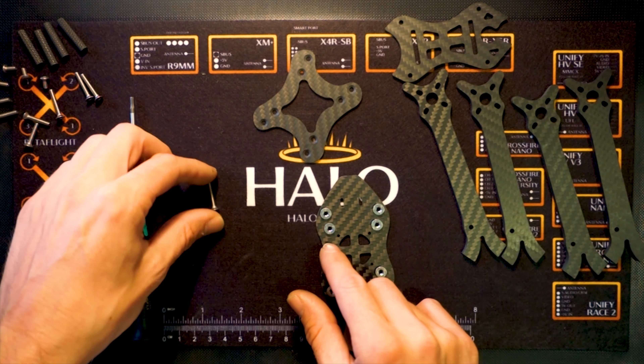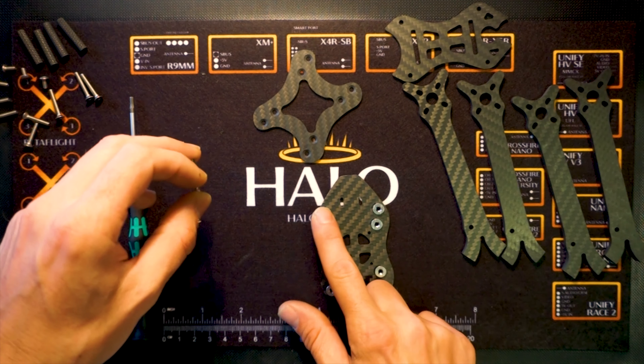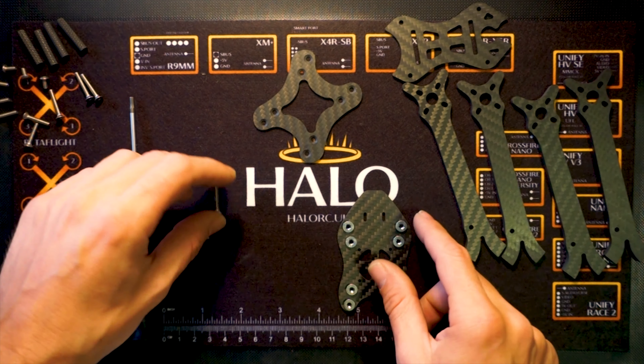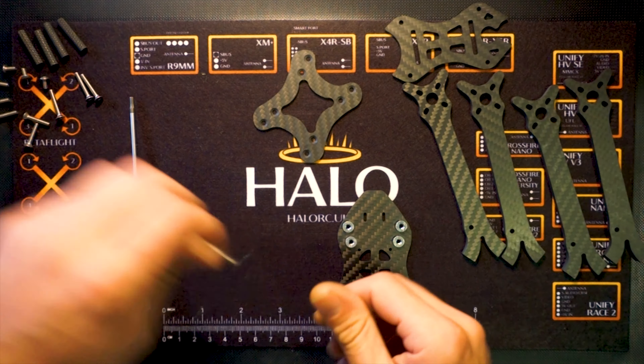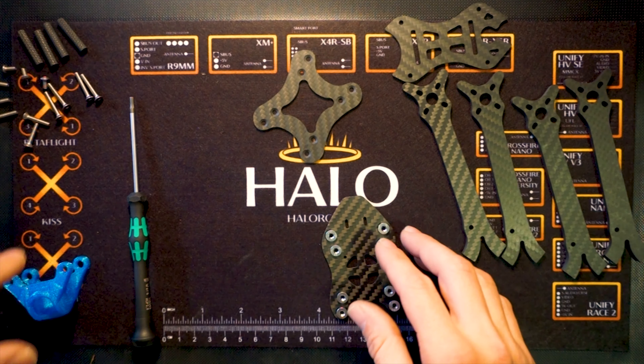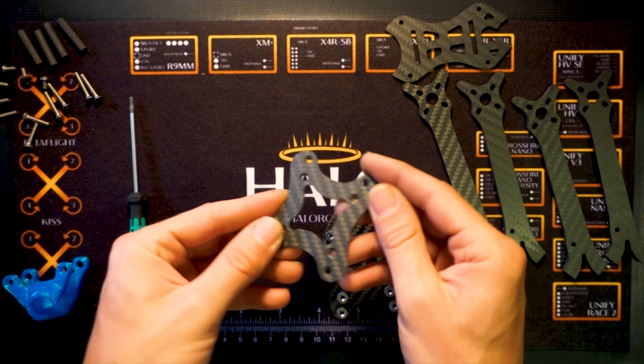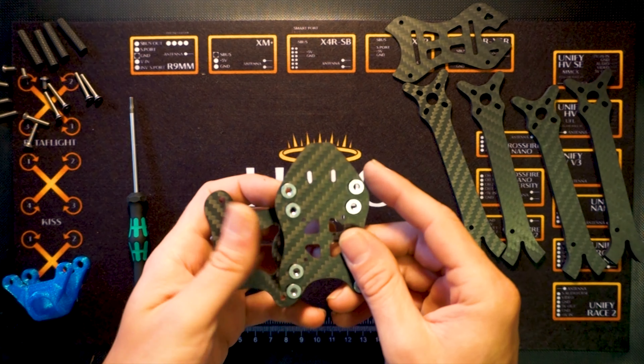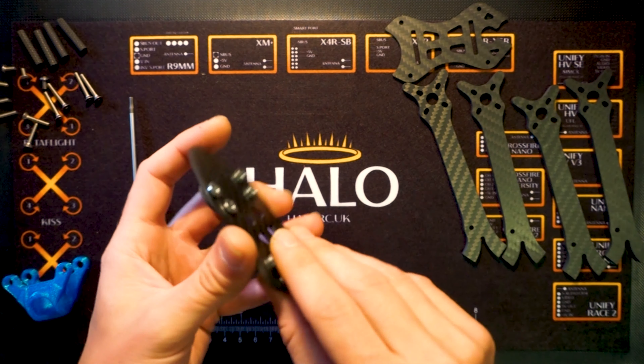This makes the frame really versatile and you can build it exactly how you want it. With the option of having a carbon front end or a TPU front end, all the different micro cameras can work across the two frames. And when a new camera comes out, the TPU one can easily be updated, so it's kind of future proof.